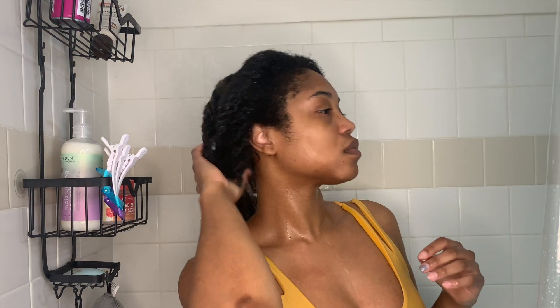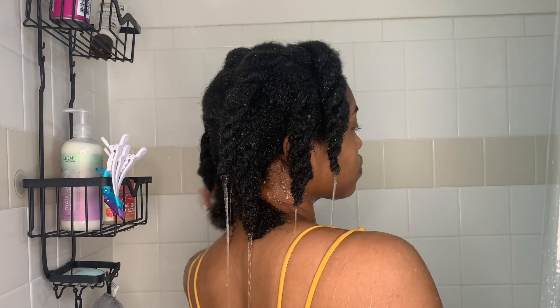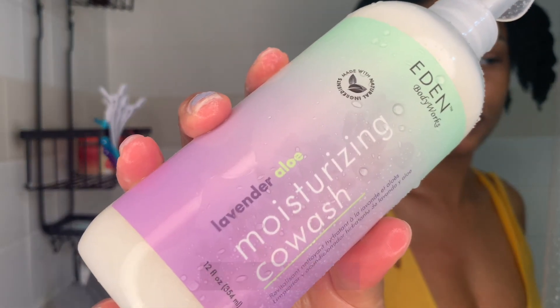Hey y'all, it's Jess and I'm showing y'all my first wash day routine. I'm kind of nervous about it because I never made one for y'all, but I want to start making these for y'all.